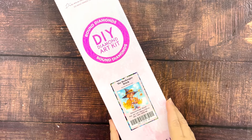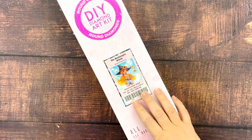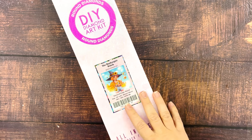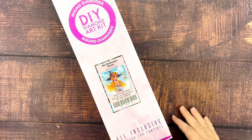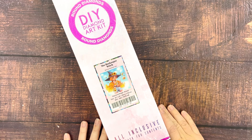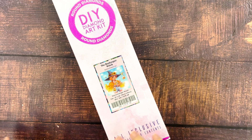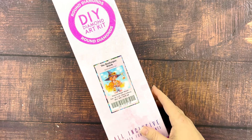Today I'm gonna open the oldest kit that I have in my stash. This kit was the third kit that I got from Diamond Art Club, and the other two I've already completed. The first two were Wishes by Erica Wiseman and Flight of the Fireflies by Randall Spangler, and I've already completed those two previously, so this is the next oldest kit in my stash.